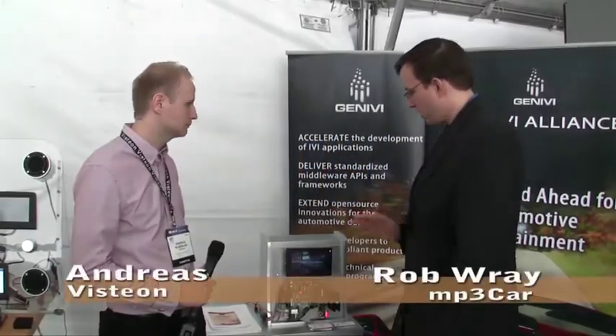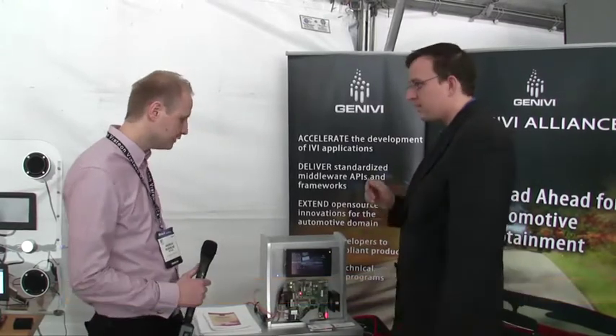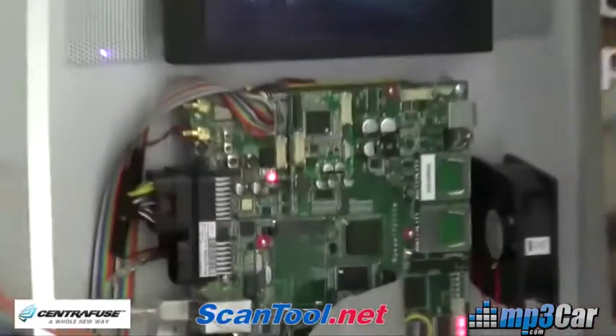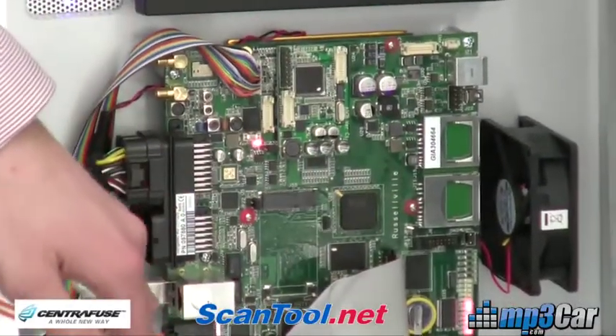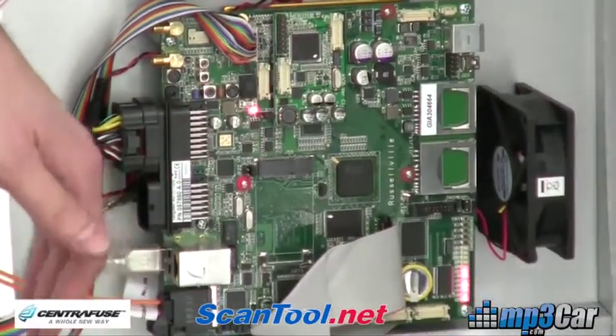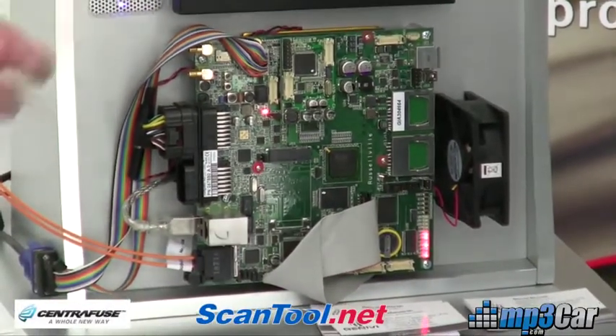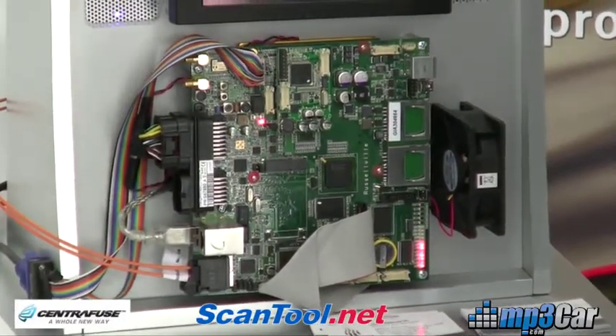Andres is going to give us a tour of some of the Genevi hardware. So what are we looking at here? This is an Intel Glassville hardware. It's an Atom Menlo based system — an Atom plus a boot, basically Menlo. The hardware supports MOST, CAN networking, USB, SD card, Wi-Fi, and so on. It's an automotive reference board.